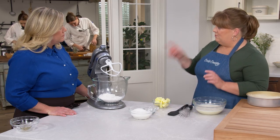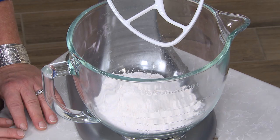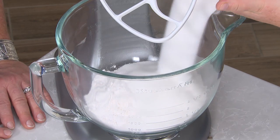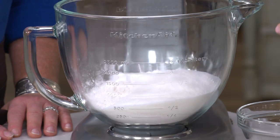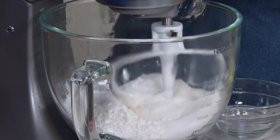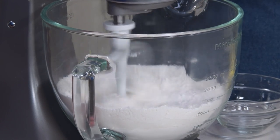Now we can move on to the dry ingredients. In the stand mixer I already have two and a quarter cups of cake flour. I'm also adding one and three-quarter cups of sugar, two teaspoons of baking powder, and one teaspoon of salt. We'll mix these together on low speed just to make sure the leavener is combined with the other ingredients.